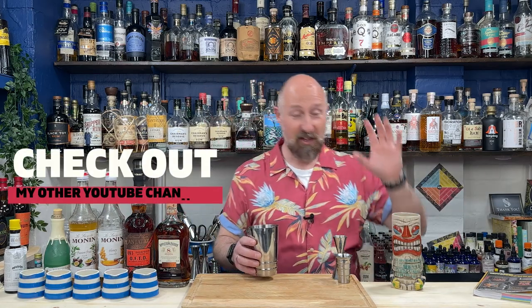So without any further ado, let's dive in to make the Kukuya Lapu, which was created in 1992 at the Kukuya Restaurant in Huntington Beach, California. This is a monster cocktail - 12 ingredients. I'll run you through them as we go, and the recipe will be on screen as well.